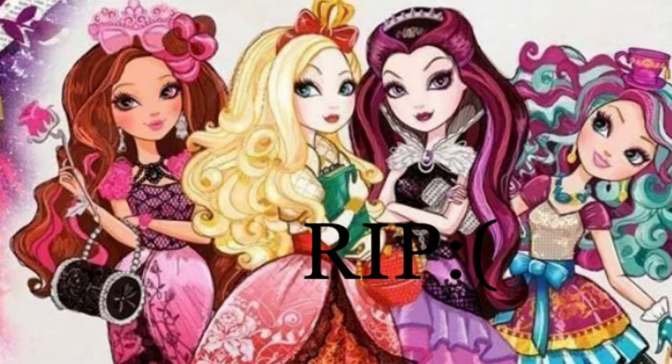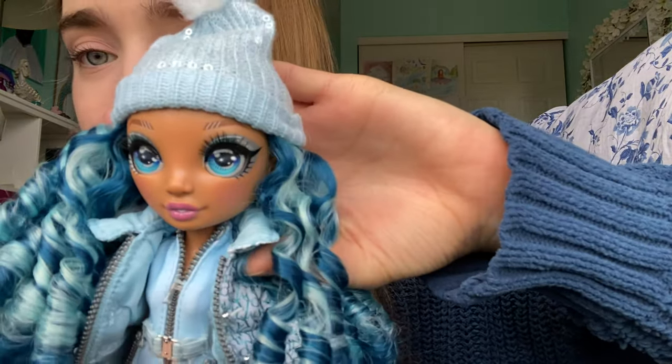I collect Barbies, Ever After High dolls, and American Girl dolls. American Girl dolls don't really have makeup. Barbie dolls do have makeup. Ever After High dolls do have makeup, however Ever After High is not still making dolls. These are the best dolls in the market right now if you want a cool face-up off the shelf — not a custom doll where you have to pay somebody to give your doll a face-up. This face-up is amazing.